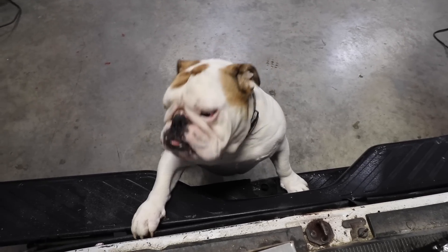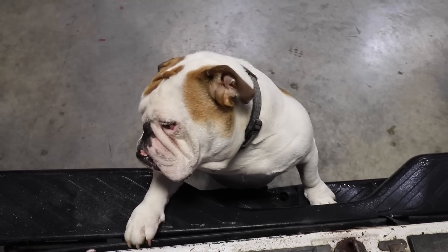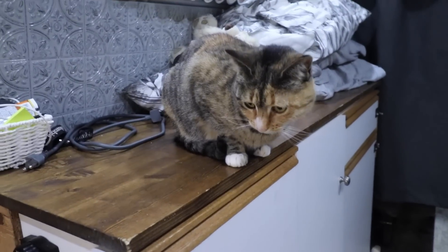What do you want, Cozy? You want to play with Kitty? She's hiding from you. She's like, no, I'm going to stay here today.